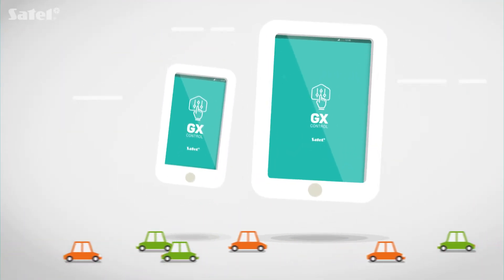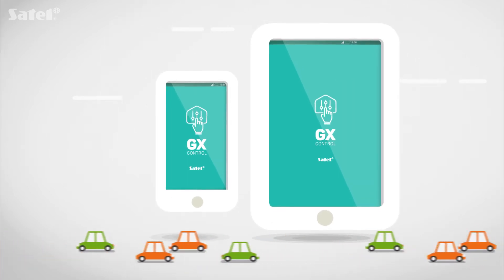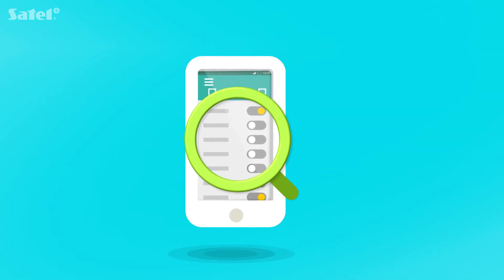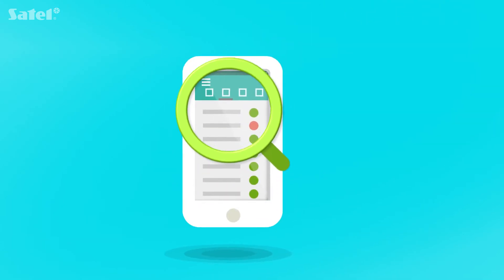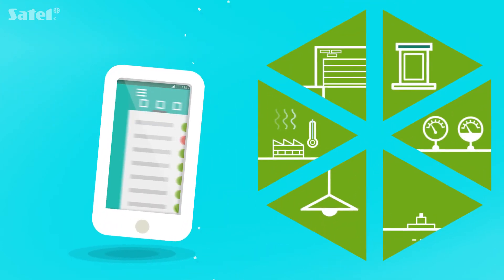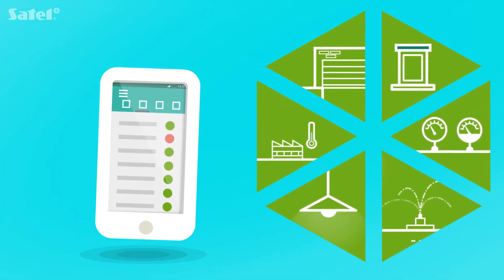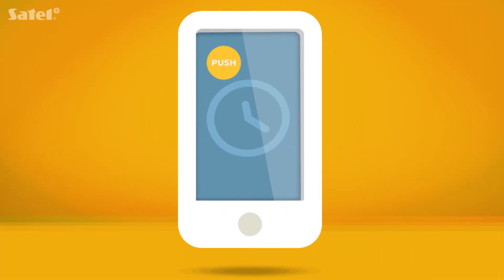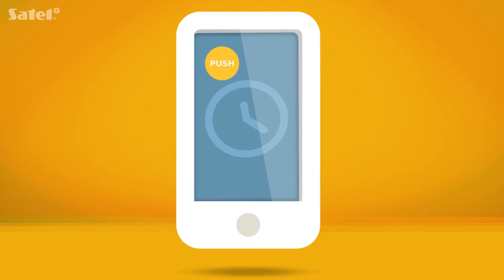You can remotely manage both modules using the GX-Control application. Thanks to GX-Control, you can easily check the functioning of the selected module. You can view information about events, verify how devices connected to the modules work, and you'll be able to control them. GX-Control supports push messages which will give you constant access to notifications.